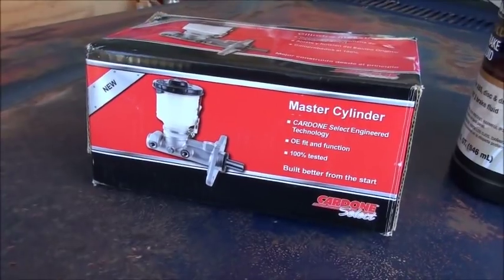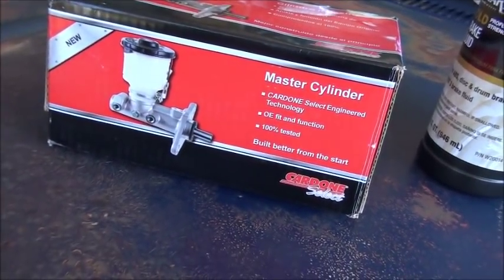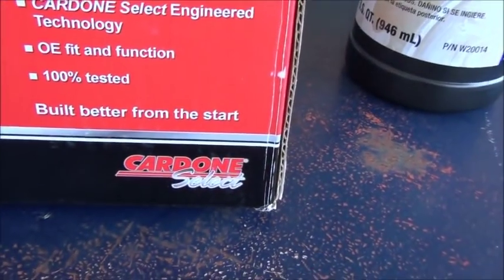Around here you can't find master cylinders for these old trucks that are new. They are hard to find. I finally managed to get one - it's Cardone, I'm not going to say I like them, but it is new. We got us a new one.